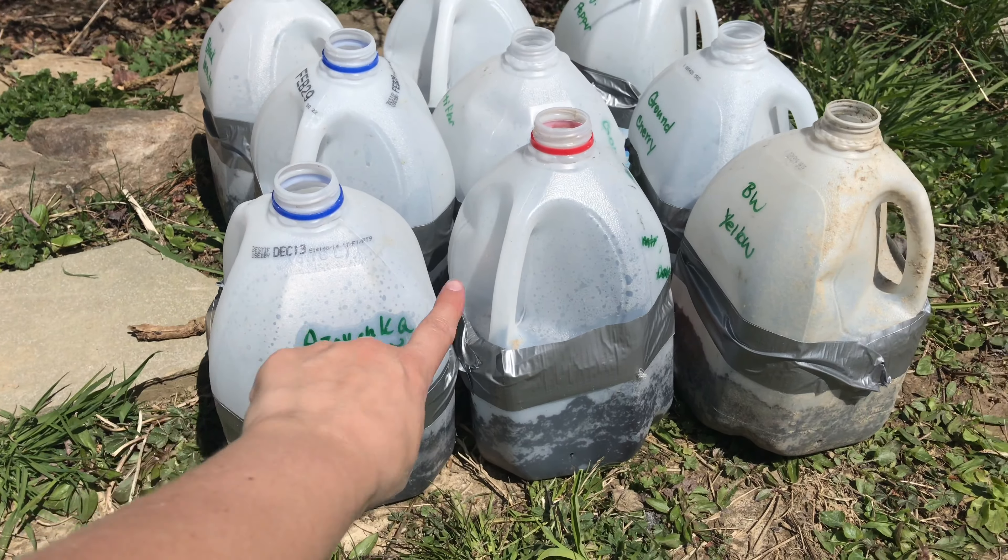Something else we found useful here on the Almost Heaven Homestead is the use of a product called Azomite. Azomite is trace minerals — it's actually from volcanic ash, it's organic, so there's nothing that's going to burn a plant. It adds necessary nutrients which has really helped our plants. We get a lot more flowers out of our flowering trees. You can use it on anything and it doesn't take a whole lot. They recommend about five to ten pounds depending on the trunk size of your tree — larger trees will obviously take more.